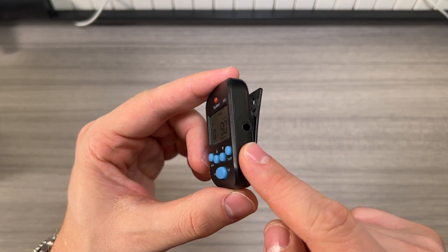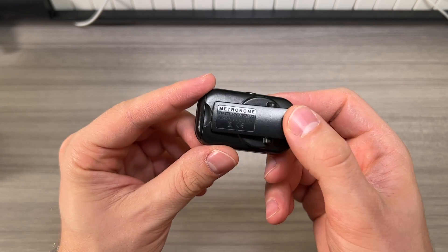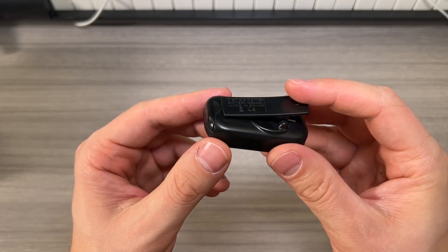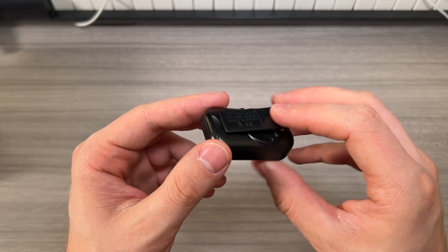It does have a headphone jack if you want to connect it that way, which is really nice, and a handy little clip if you want to clip it on your instrument, on your music stand, or on your clothing.